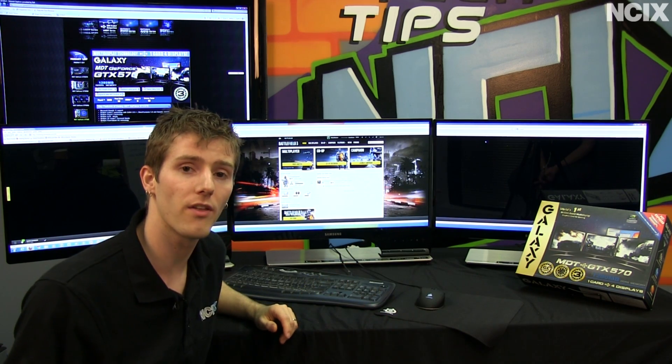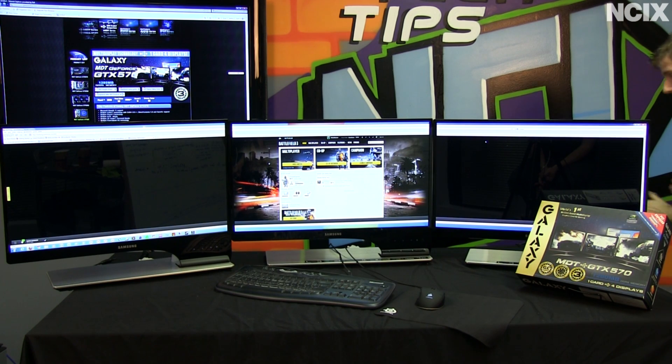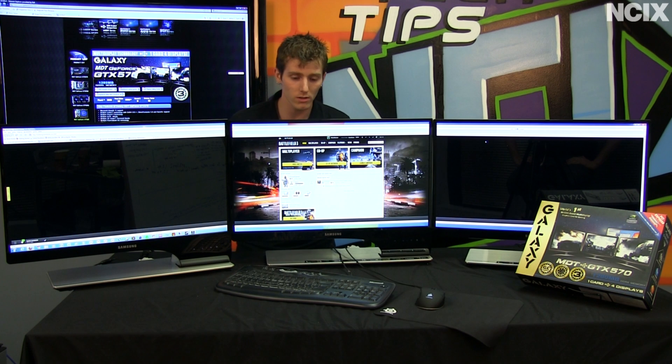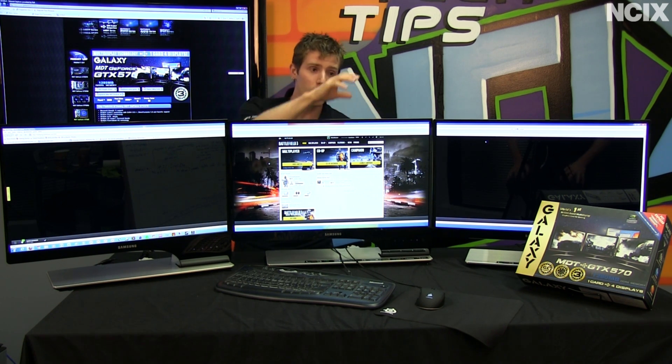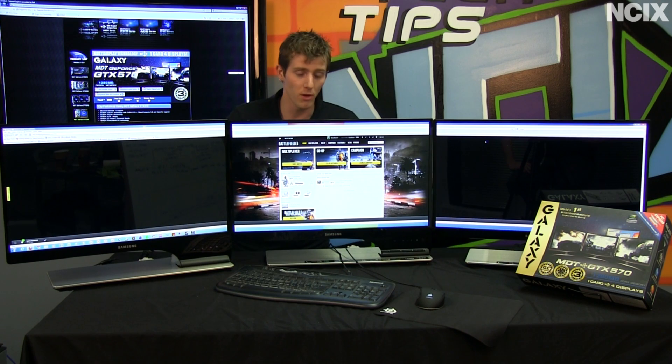It also comes with an additional software utility called WinSplit. What WinSplit allows you to do is set up multiple virtual displays, or hotkeys for where you want applications to go and how you want them to be arranged on your large desktop. So you've got a couple of different options for managing your multi-display setup.